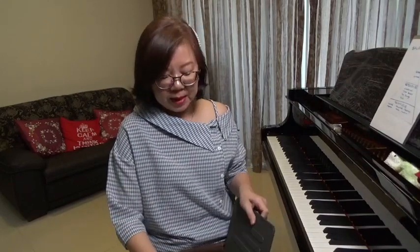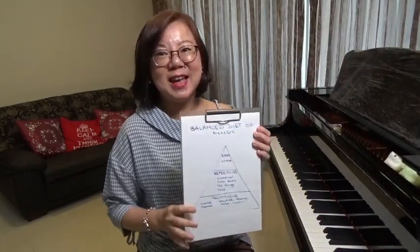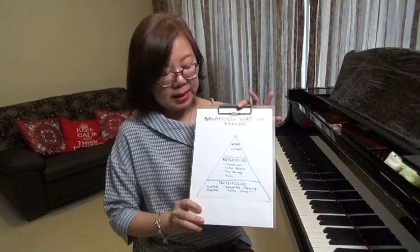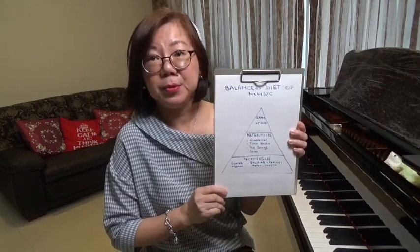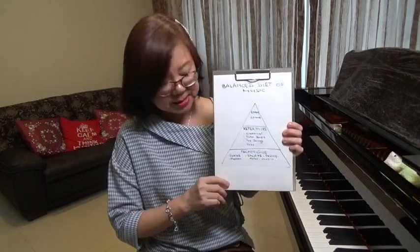So likewise, when we teach piano, I highly advocate to all my students that they should also have a balanced diet in their music learning. And this is, in my opinion, a similar group that we can think of in the music that we are covering on a weekly basis.